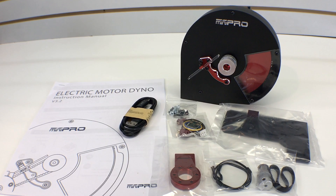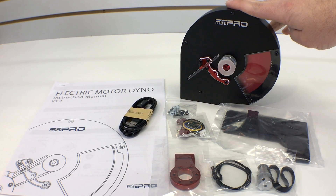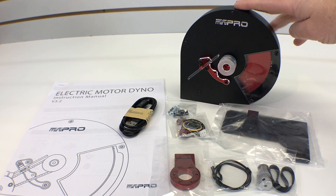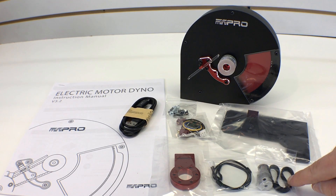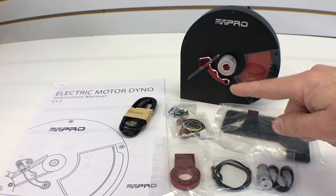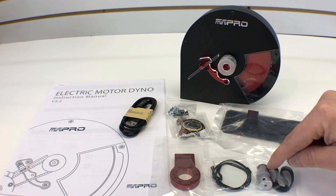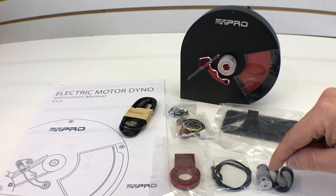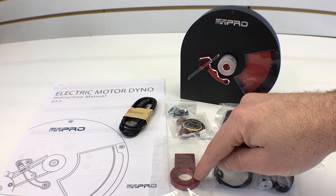I laid out everything that comes in the kit on my workbench, so let's go through it. First up you get the flywheel and cage assembly — it comes pre-assembled just like that, with a base that gets screwed onto the bottom of the flywheel assembly. Over here we have the belt that drives everything, and once you hook up the motor it comes with two pulleys: a 3.175 millimeter shaft style pulley and a 5 millimeter shaft style pulley.